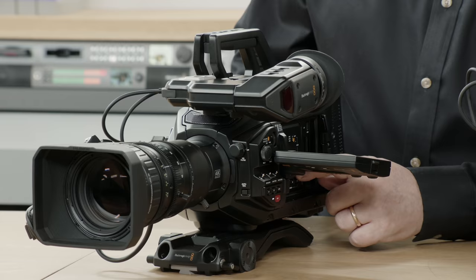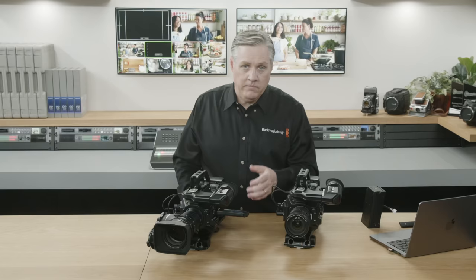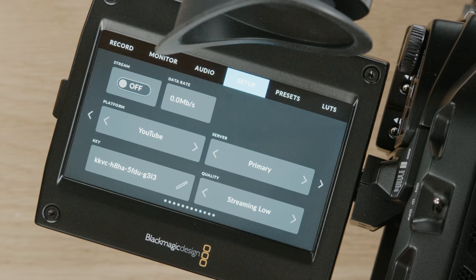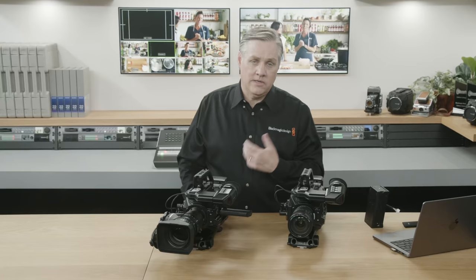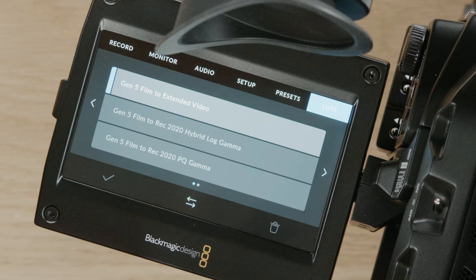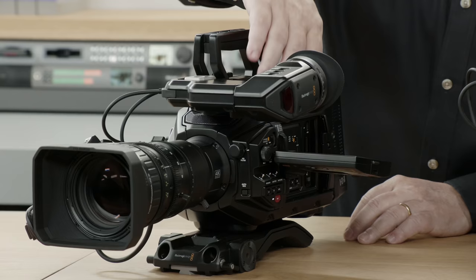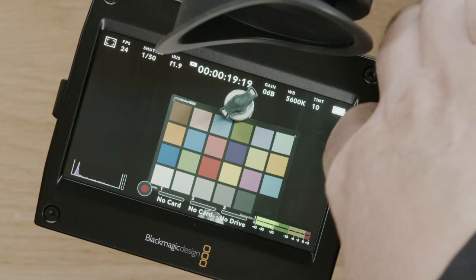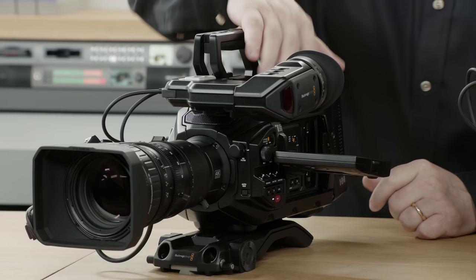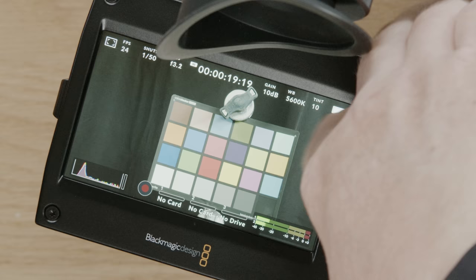To access menus, you just use the menu button on the side. You can see all the different menus along the top: record settings, monitor settings, audio settings with meters, and setup pages with lots of options. You can load and save camera presets and move them between cameras. There are also 3D lookup tables — you can load them from DaVinci Resolve. A nice new feature is the RGB histogram, which shows clipping in any specific RGB channel. As I adjust the iris, you can see the different channels — it's RGB now.